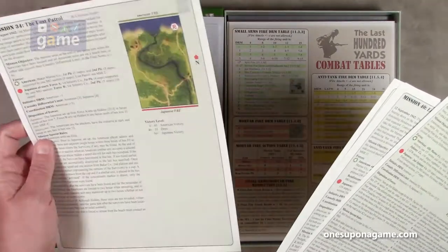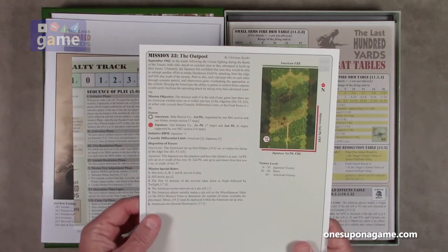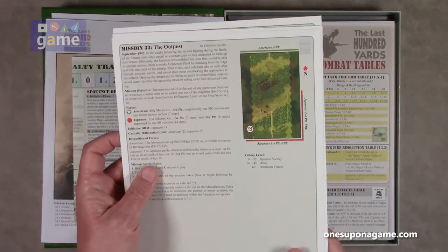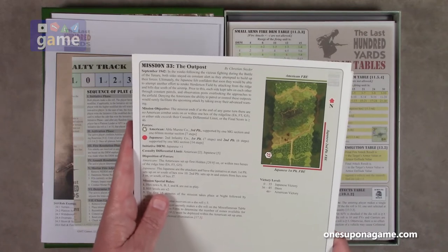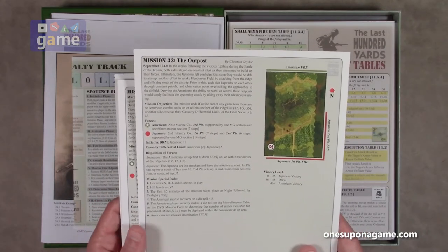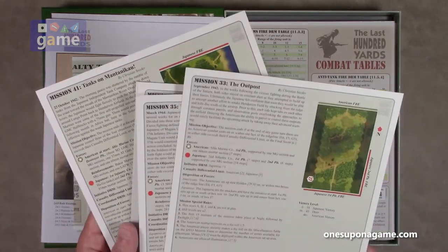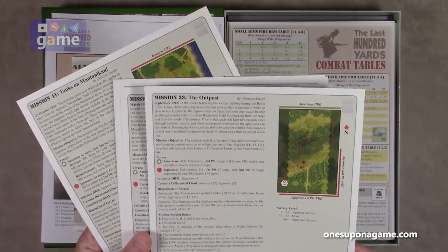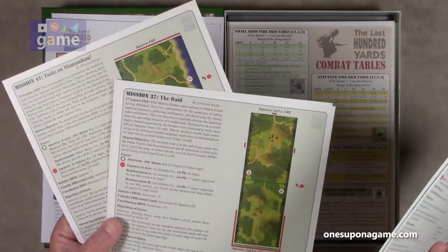The missions start where the other two volumes left off. We've got mission 33 through mission 42, so that's 10 missions total. They were designed by Christian Snyder — looks like he did a lot of them. It doesn't give you an estimated time on each mission, but it does show you how to set it up and the different maps you're going to use — some single map, some double map missions.